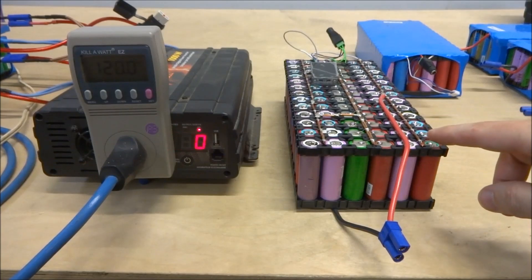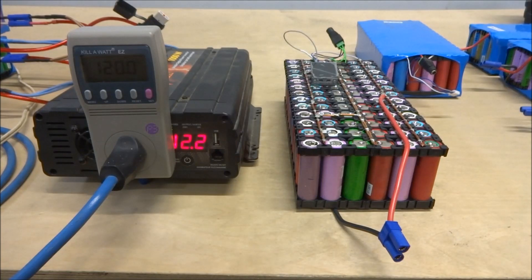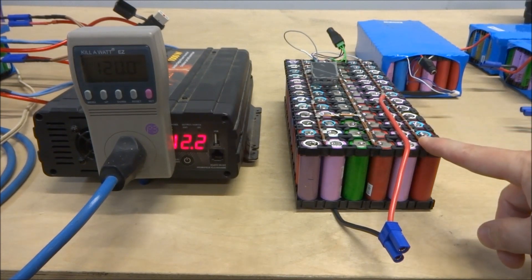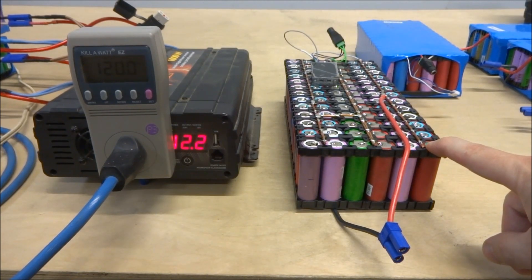The first thing to figure out is the appropriate voltage. This inverter will not run at any higher than 15.5 volts, so that restricts me to using three groups of cells in series. Lithium ion batteries have a fully charged voltage of 4.2, so 4.2 times 3 is 12.6, which is about the same voltage as a lead acid battery. A lead acid battery runs around 12.8 to 13 volts max fully charged.